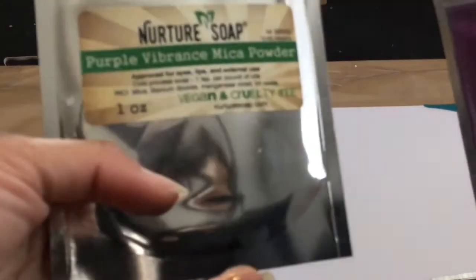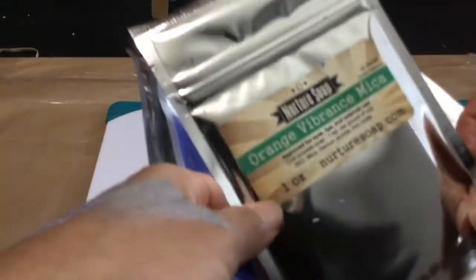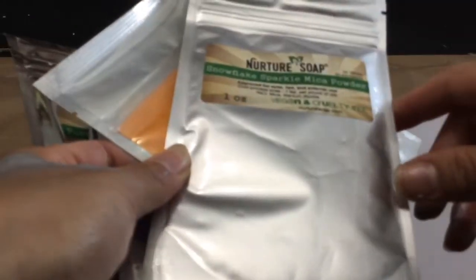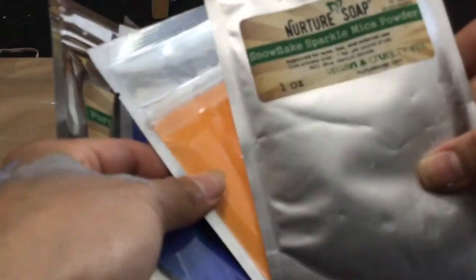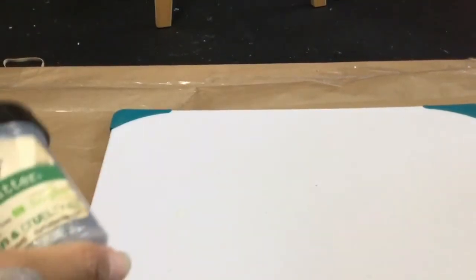I also bought some other micas: this Purple Vibrance mica and this Berry Twist. I bought them in bags — they also have them in jars, however I already have jars at home that I'm going to pour these into, and it's cheaper when you buy them as bags instead of the jar. These were actually the main reason I was shopping there, and then I got sidetracked and bought the liners as well.